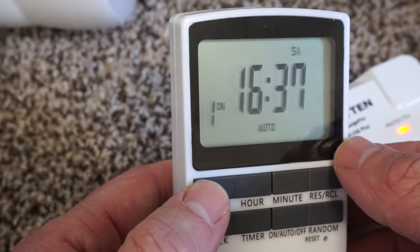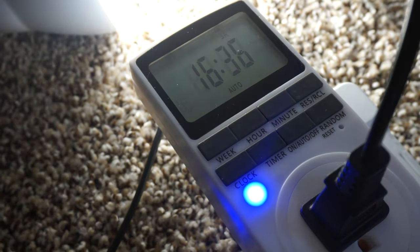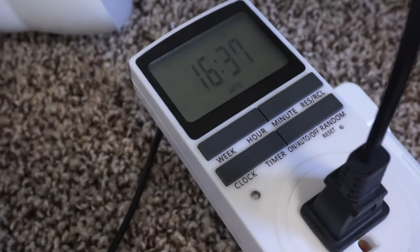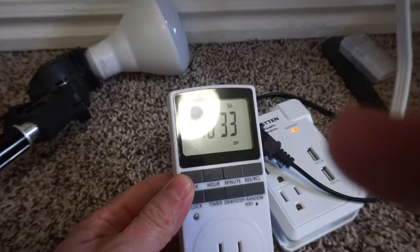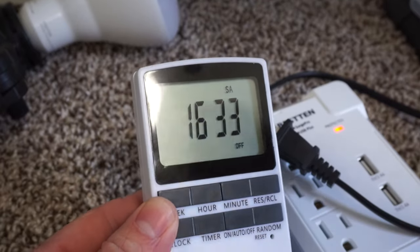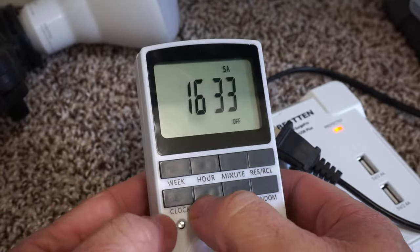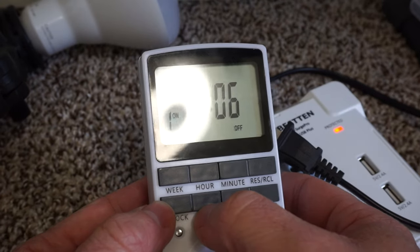I ran a few tests with a light just to make sure it worked, and it worked just as I'd expect. This is something that would be nice for something like an electric water heater that you don't want on all the time — that's what I intend to use it for, so I'm really happy with this. It works great, easy to use, and really pretty inexpensive. Cool timer.